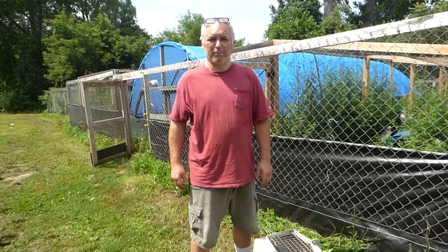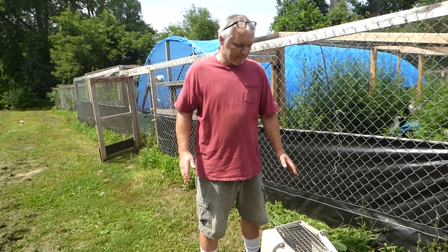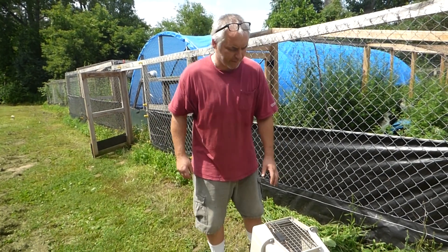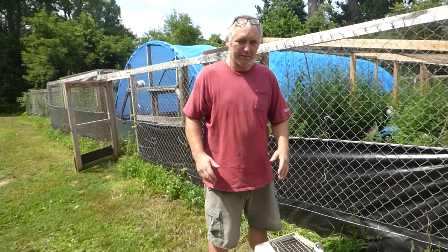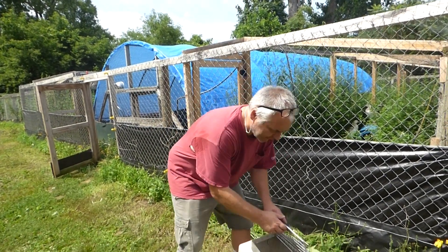Today I'm just going to go through a couple little minor procedures regarding getting birds prepared for sales, just to make things a little bit easier. In the crate I pre-caught two mandarins at random. I'm not going to go through vent sexing or anything like that today because I've already done videos on that.